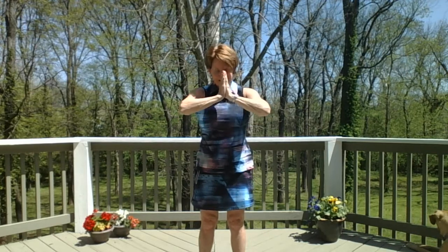Thank you for doing golf yoga with me today. I hope you feel energized and ready to play, and namaste to all of you.